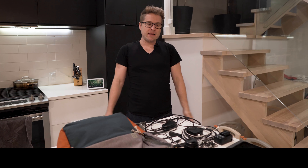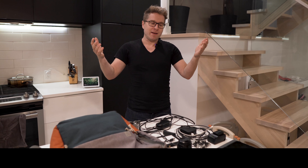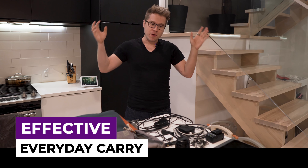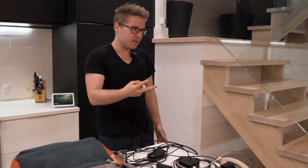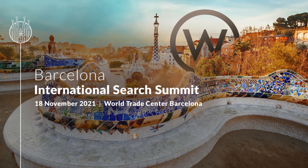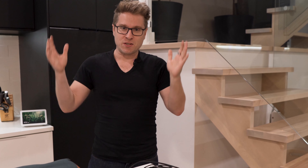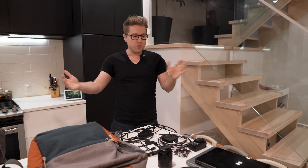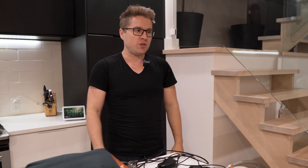Hi everybody, this is Liam Martin from Running Remote, and today I decided I was going to show you what my effective everyday carry would be when I am traveling internationally. I'm going to two conferences in Spain — International Search Summit, and then literally two days later, RePeople — which I am excited about. It's my first international flight since COVID. Let's get started.